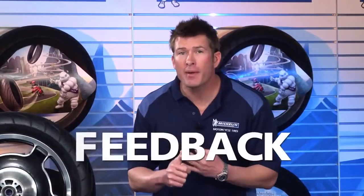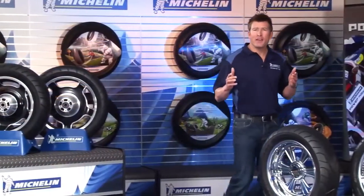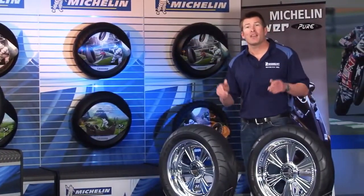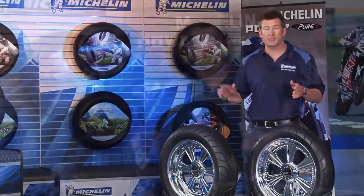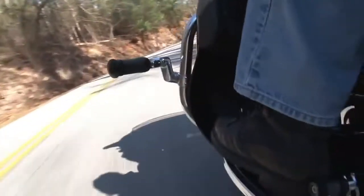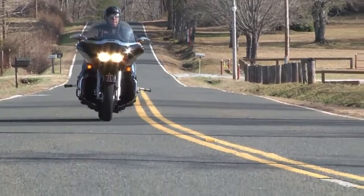You know, the design features that build longevity into these great tires also ensure that you're not compromising stability, handling or feedback on the road. At Michelin, we're known for our innovation and technological expertise when it comes to tires. And these tires are no exception. The Michelin Commander 2 tires are built using an all-new rubber compound formulated for remarkable durability and exceptional grip on both wet and dry roads.